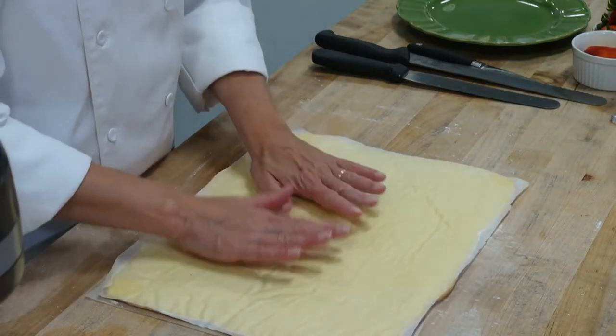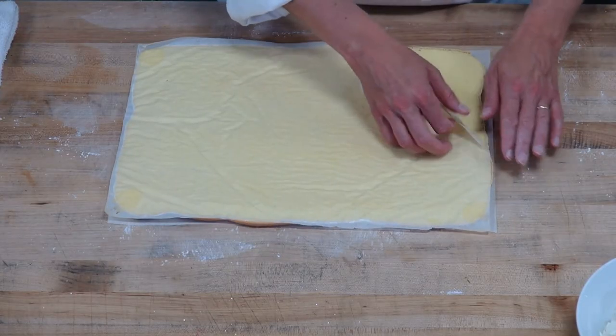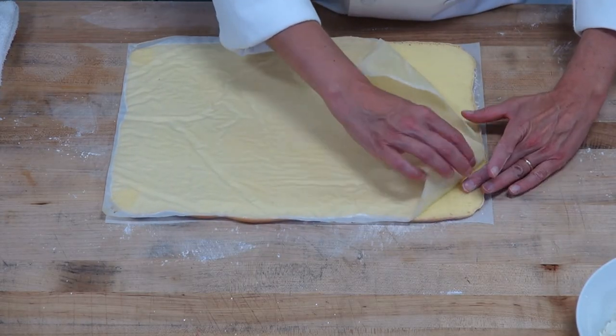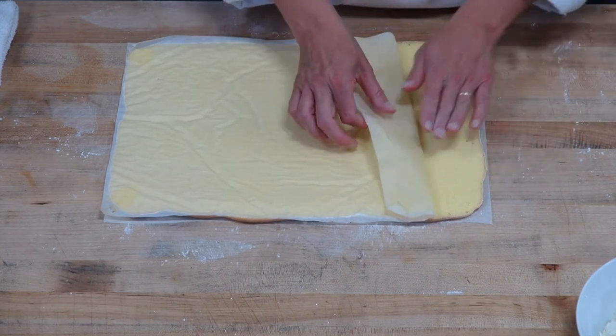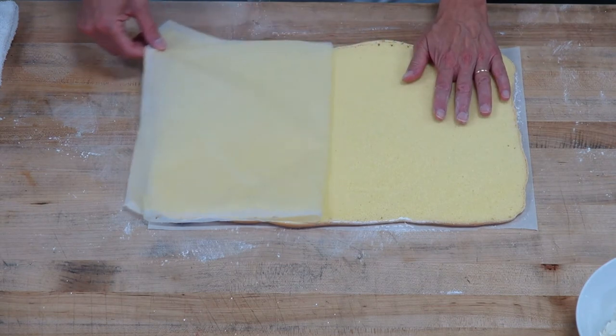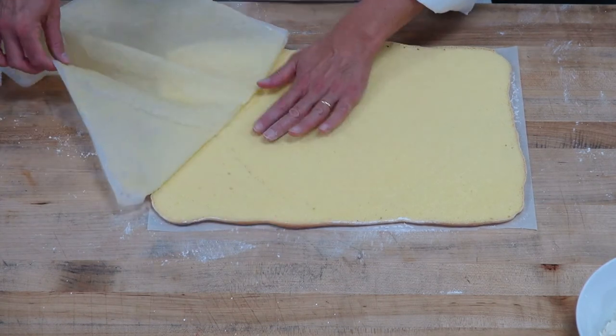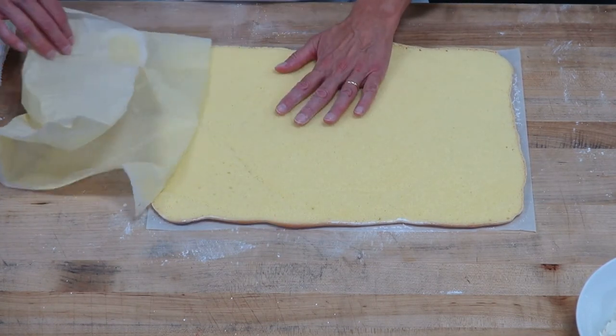Can you freeze the dough? Absolutely — these freeze really nicely. You can either freeze them before they're filled or after they're filled too. So we're just going to invert this roll and peel the paper off the back — it's going to be nice and soft, just take your time, sometimes it gets a little stuck. I've inverted this onto another parchment. I like to use parchment because then I roll it up in the parchment and I can label the parchment too.